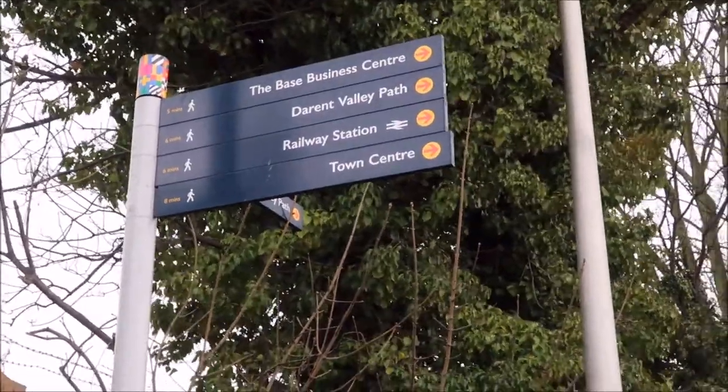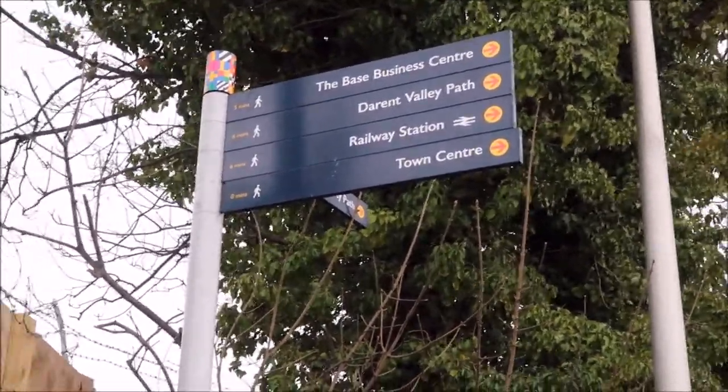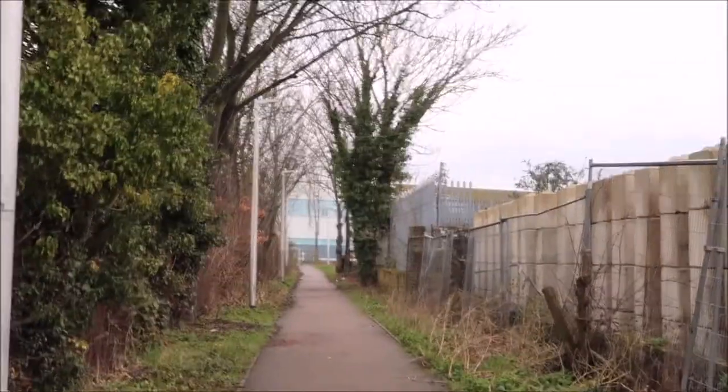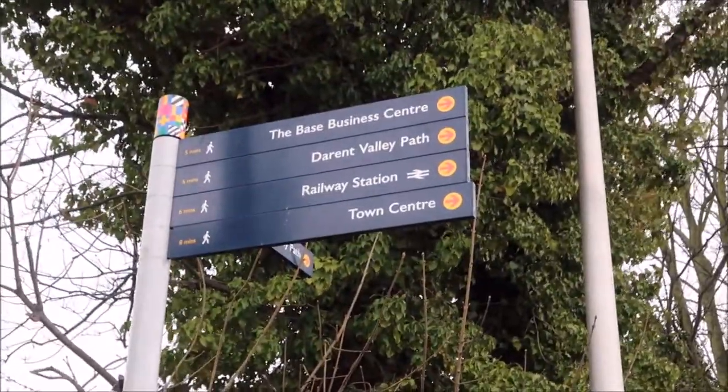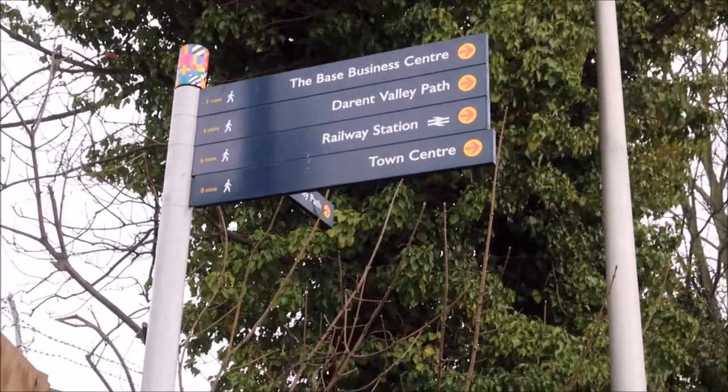So here we are at the start of the official — well, this is what I call the official start of the path — now that we're going to be on footpaths the whole time from here on out. This first part is a part of the Darent Valley Path, which is interesting.